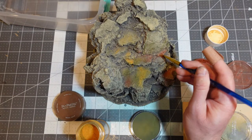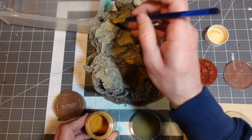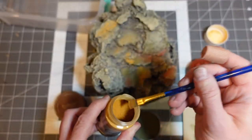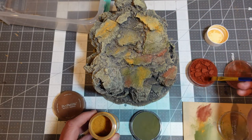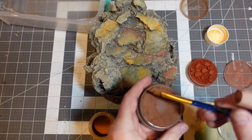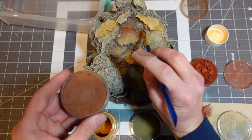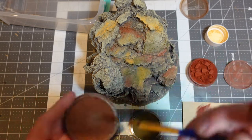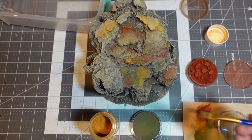One last thing before hitting everything with a coat of varnish: I put on some pigments. Before you say I ruined it, the thing with pigments is that when you hit them with a coat of varnish, it dulls them down a ton — they settle into the recesses and are nowhere near as strong after the varnish. I just wanted to add back in some of those slate colors.